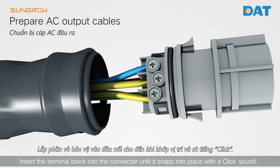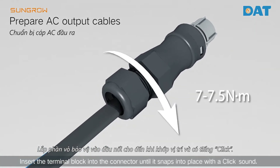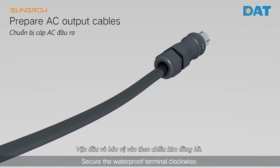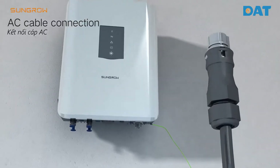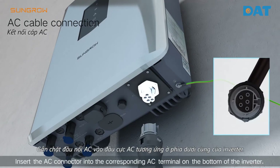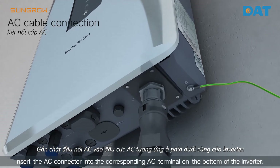Pull the cables back to ensure a secure connection. Insert the terminal block into the connector until it snaps into place with a click sound. Secure the waterproof terminal clockwise, then insert the AC connector into the corresponding AC terminal on the bottom of the inverter.